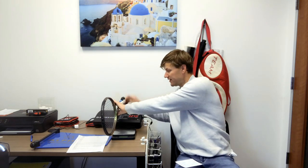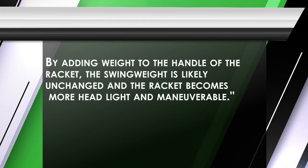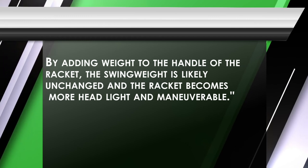At the other end of the spectrum, let's say we put the same 10 grams under the grip. The swing weight reads 324 — the same as before. So the swing weight would feel the same, meaning how heavy the racket feels would be the same. But the racket would be more maneuverable, because having this weight at the bottom is going to make the racket feel a little bit lighter and more maneuverable by putting the weight underneath the handle.